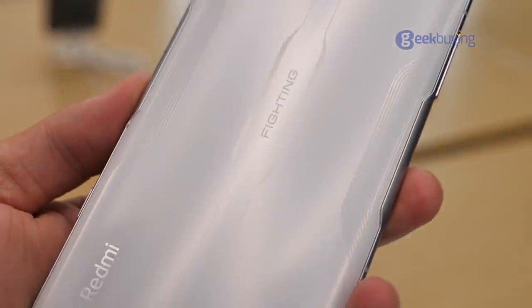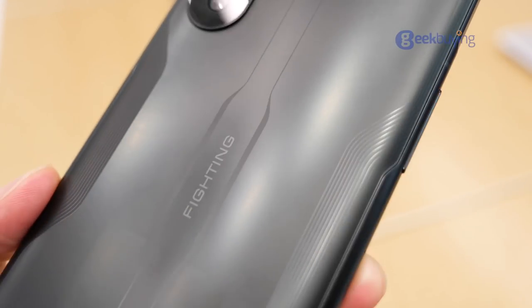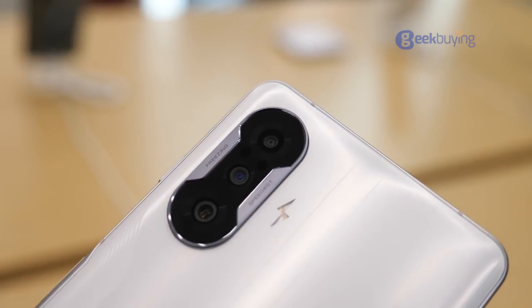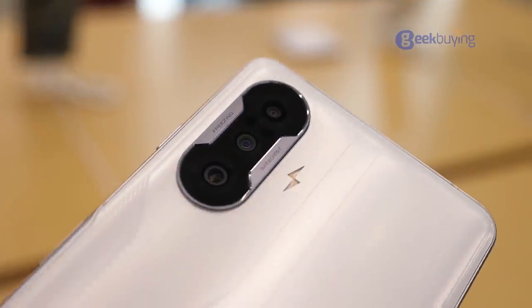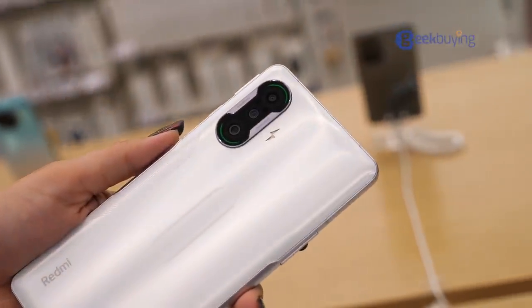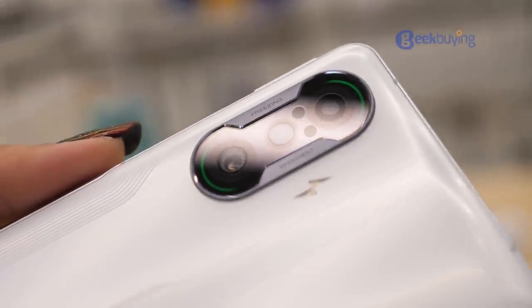This is what the back panel looks like. It's made of Gorilla Glass 5 but feels like plastic. As for the camera module, it's flanked by accent lighting and an LED flash shaped like a wireless flash. When you connect to power, the indicator will light up — green means it's fully charged.